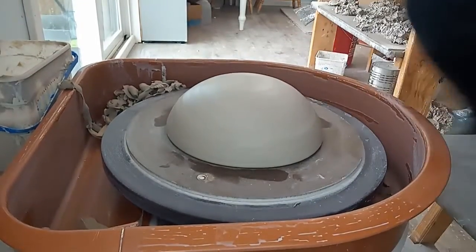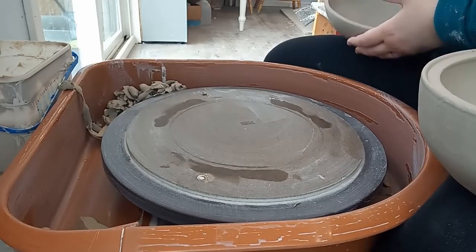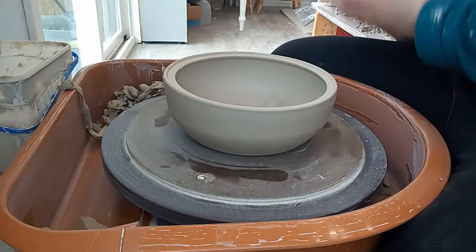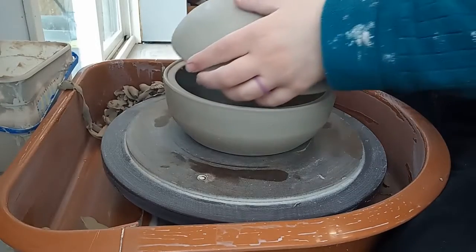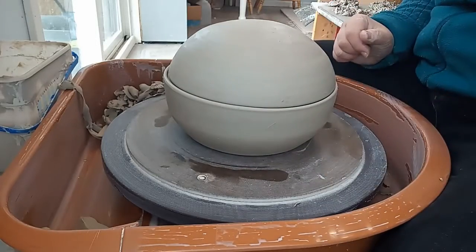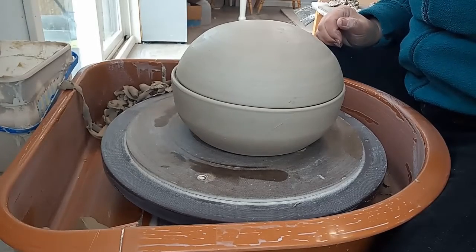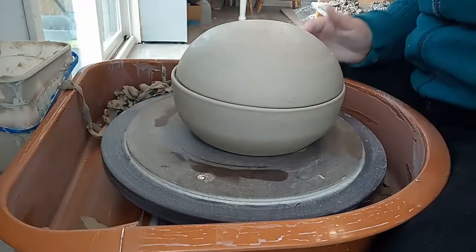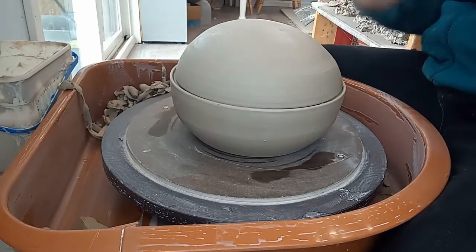I'm going to get the base and show you how they look together. Here's the base — and here's the lid. It's wanting to warp a little. Picture that with a knob on top. I'm still debating handles on the side, but definitely a knob on top so you can pick it up. That looks pretty good. I'm going to do the other two and speed it up for you guys since it's the same process.